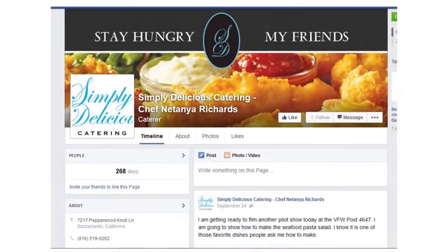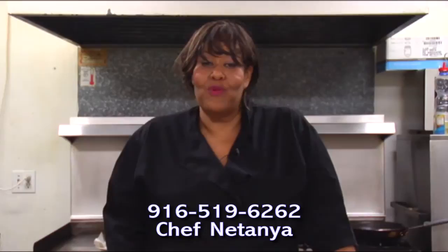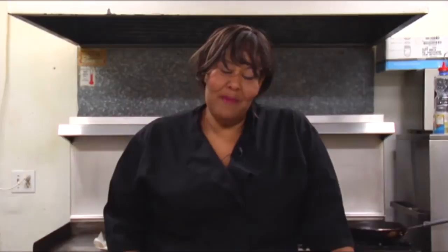Make a shrimp and broccoli fettuccine, or maybe a chicken and spinach. Make it your own. Make it simply delicious. If you need to reach me, contact me at Simply Delicious Catering. You can reach me on Facebook: Simply Delicious Catering, Chef Natanya Richards. Or by email at 1simplydeliciouscatering@gmail.com. You can also reach me at my phone number, 916-519-6262. I'd love to hear from you. Remember, keep making it simply delicious and stay hungry, my friends.